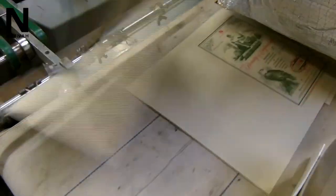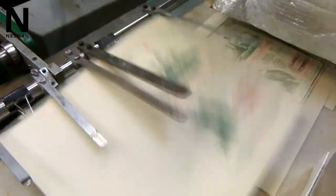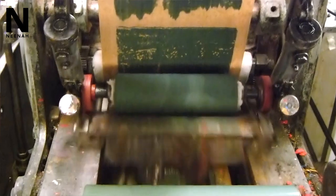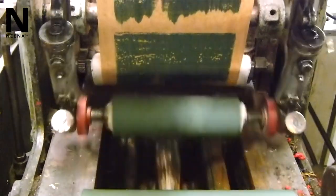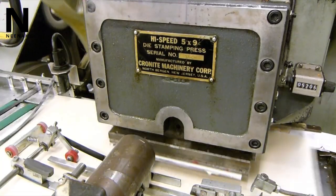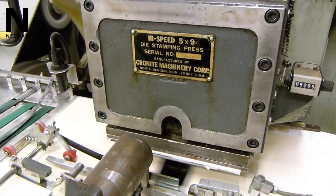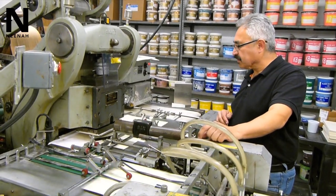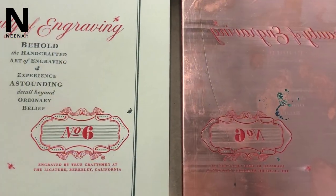The process of engraving is an intaglio process. The image is etched out of the copper or metal steel die, and ink is transferred to the die. Then the excess ink is wiped off and the ink remains in the image area. Paper goes between the die and the counter, and it's pushed into the paper slightly to remove the ink from the die.